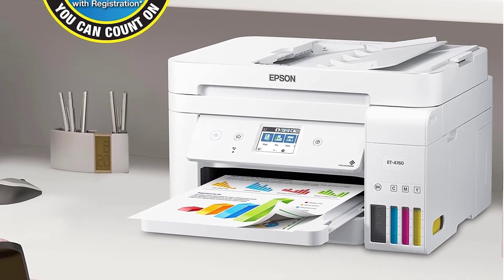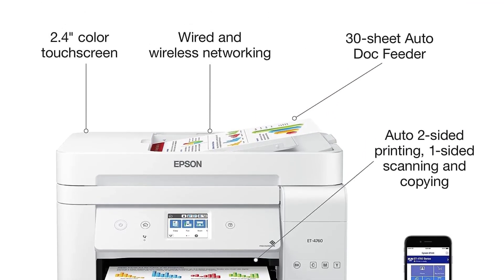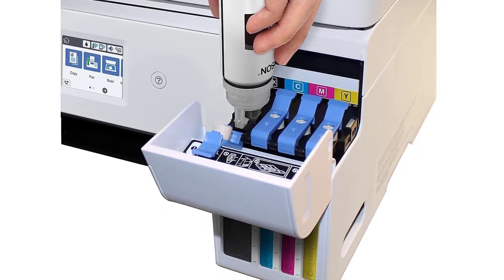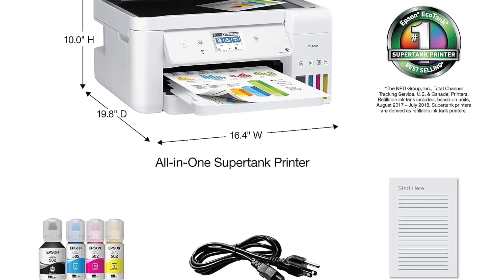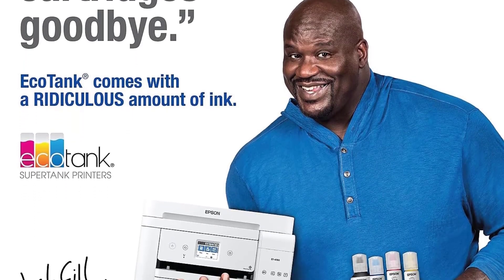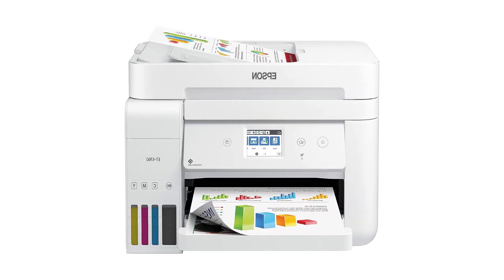Furthermore, the EcoTank ET4760 delivers exceptional print quality, whether printing documents, photos, or graphics. Epson's innovative printing technology ensures sharp, vibrant prints with every use, making it suitable for a wide range of printing tasks. While the EcoTank ET4760 offers many advantages, some users may find the print speed to be relatively slower compared to other models in its class. Additionally, while the printer offers essential features like fax and auto two-sided printing, it may lack some advanced functionalities found in higher-end models.